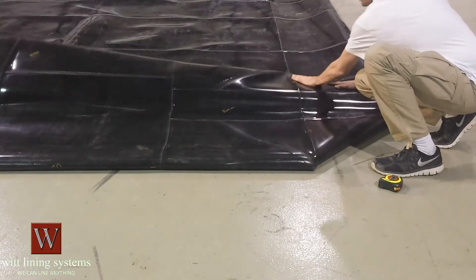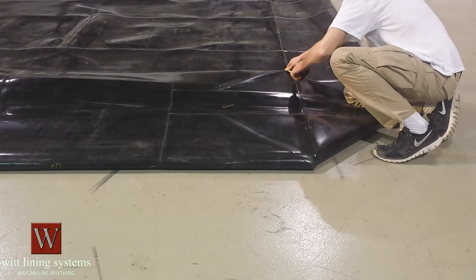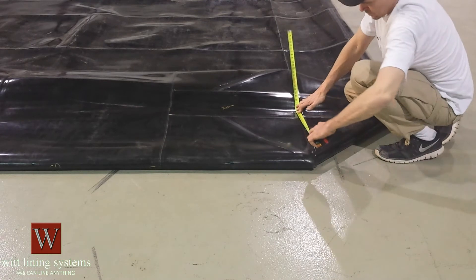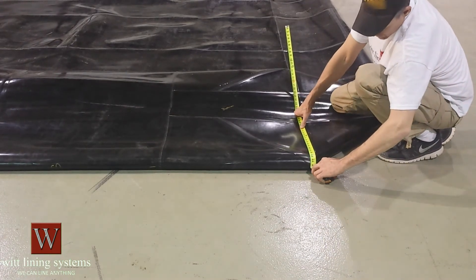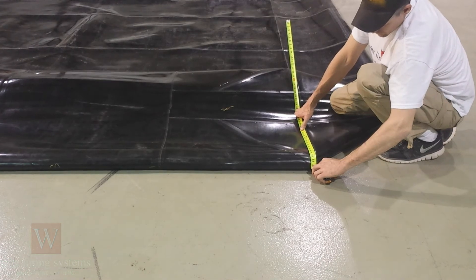To measure the width of the liner, open up the bottom. Measure from corner to corner — this may give you a slightly larger dimension due to the radius of the bottom corner. For a more accurate width dimension, fold the liner onto its width and measure as you did on its length.